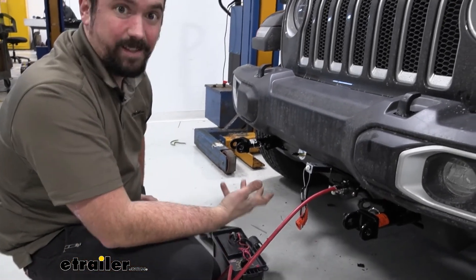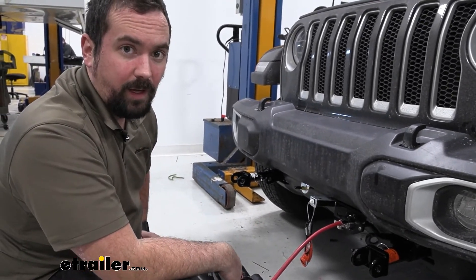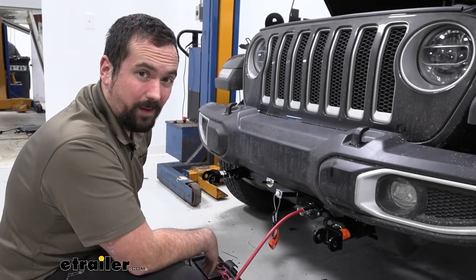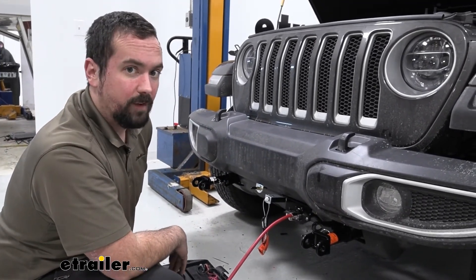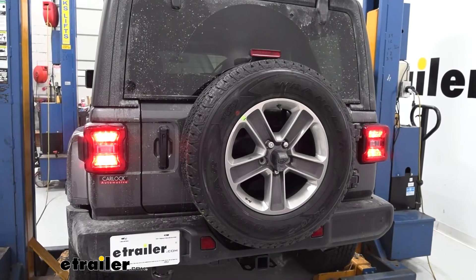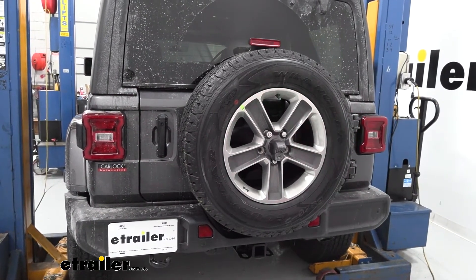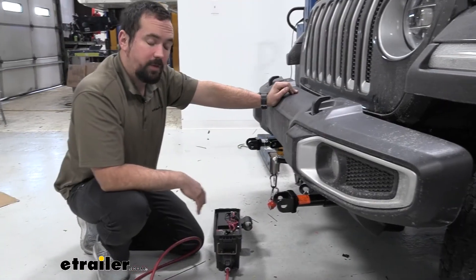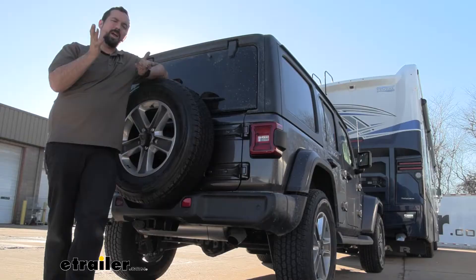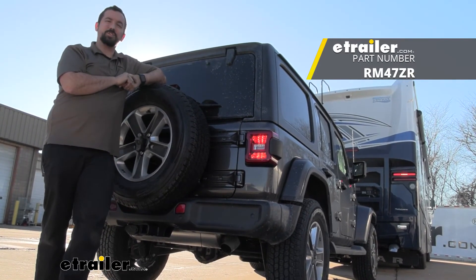Our final step is testing the diodes to make sure they're working. We have a test box here, but you can also hook up to your RV and run through the light signals. We'll test our running lights, both turn signals, and brake lights — they should correspond to the back of the vehicle as you activate them. Testing taillights, left turn signal, right turn signal, and then brake lights. With everything tested and working properly, you're ready to hook up to your RV, and that was a look and installation of the Roadmaster Smart Diode Wiring Kit for your 2022 Jeep Wrangler Unlimited.